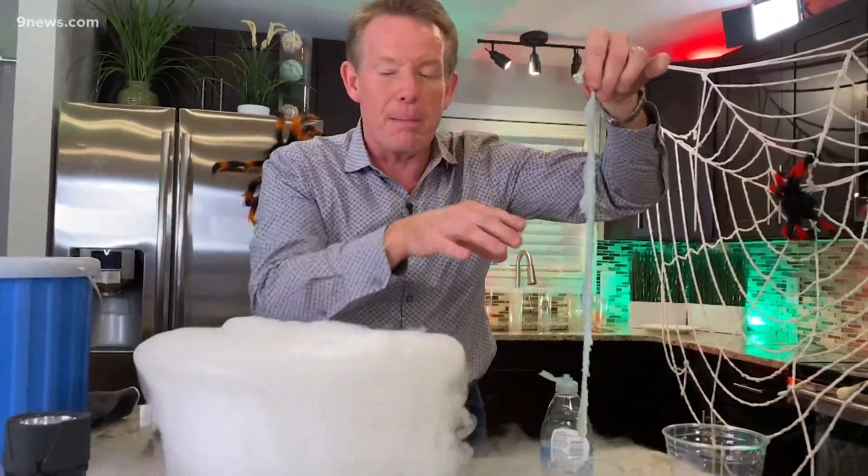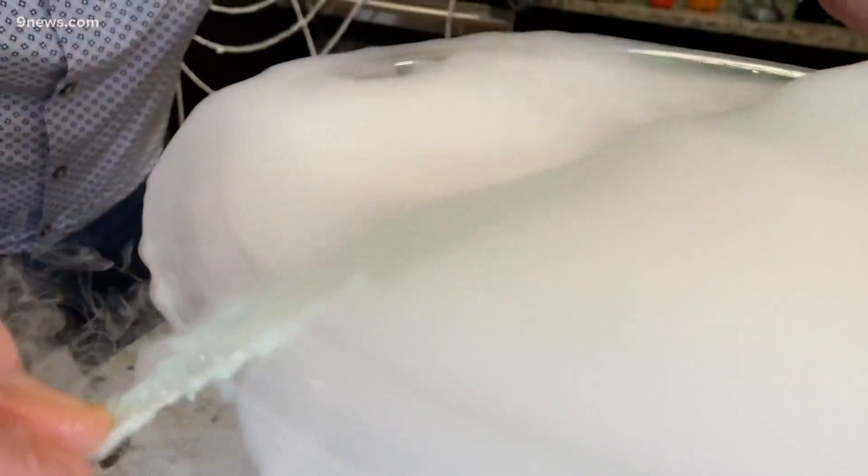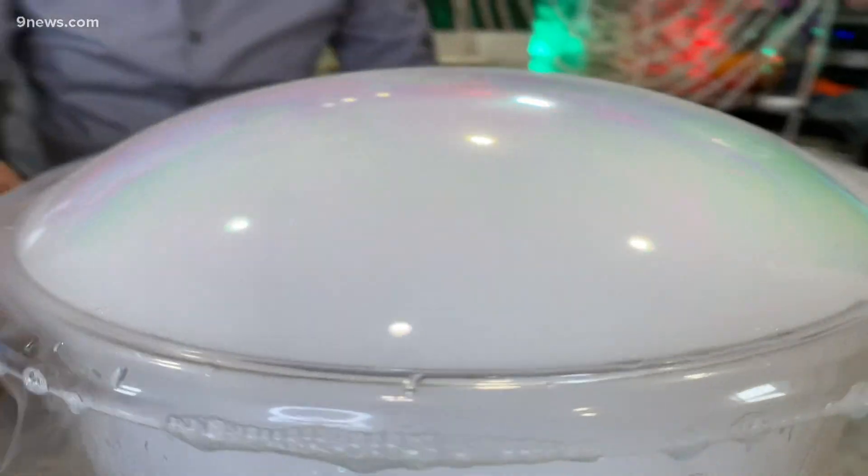We're going to try not to get the bubble solution down inside this water — we just want to pull it across the top. Trap the bubble inside like this. There it is inside here like this.